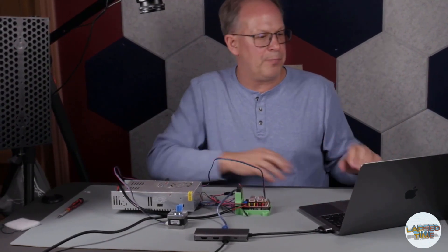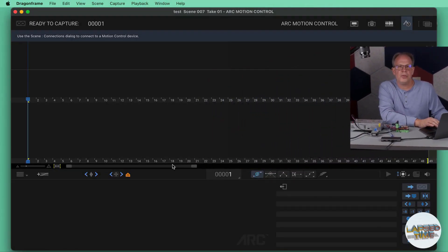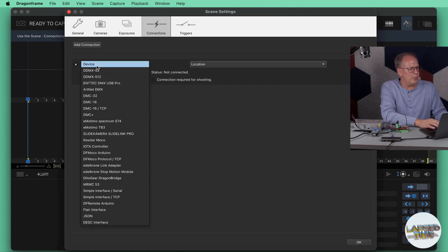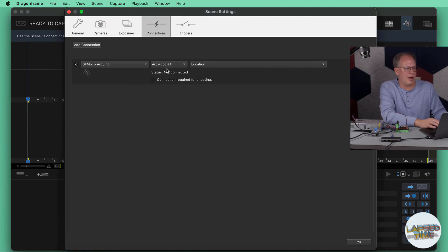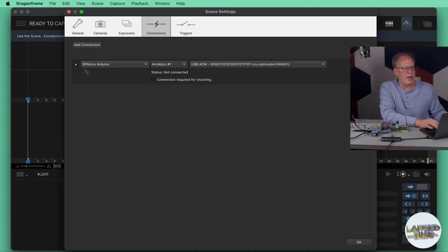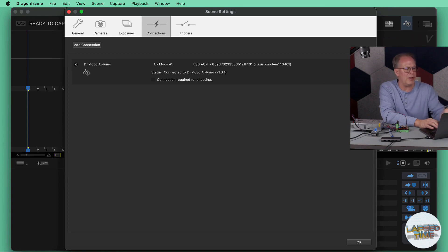In Dragonframe there are two things you have to do to connect the board. First, go to Scene and then Connections. Add a connection — the device will become 'DF Moco Arduino.' This is going to be 'Arc Moco 1.' If you wanted to control eight motors, you could set up another one as Arc Moco 2 and so on. The location is going to be the USB port where it's plugged in. Click the Connect button and it tells me it is now connected.